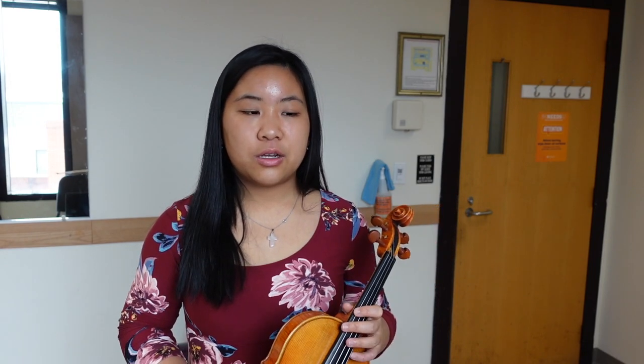Otherwise, there's a lot to work on — intonation, string crossings — but I feel like I have a better idea of what I'm doing now. So that gives me hope with this piece. Pieces with fast string crossings like this are definitely not my forte. I'm starting to see some progress, which is nice. Anyways, thank you guys so much for watching. If you made it this far, I hope you enjoyed this video and that it helped you in some kind of way. And with that, I will see you in my next video.